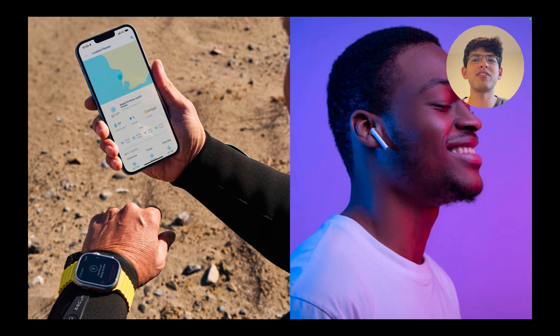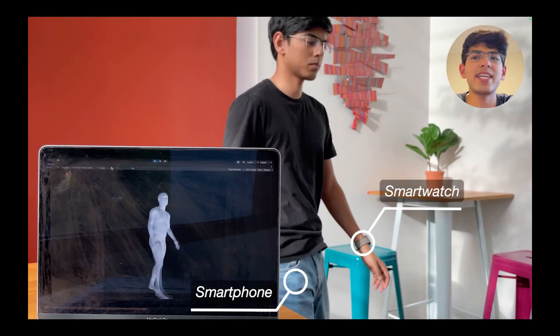Meanwhile, we already carry a bunch of IMU sensors with us every day, found in smartphones, smartwatches, and wireless earbuds. And so in this work, we explore the efficacy of using IMUs found in these commodity devices, such as smartphones and smartwatches, for full-body pose estimation.